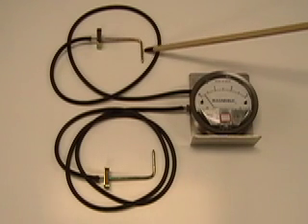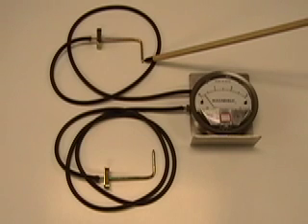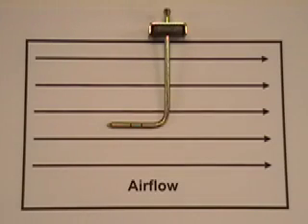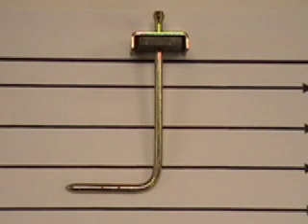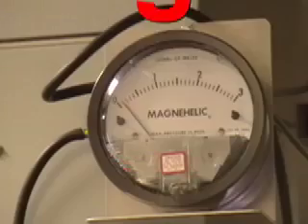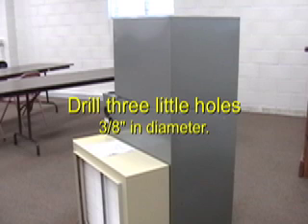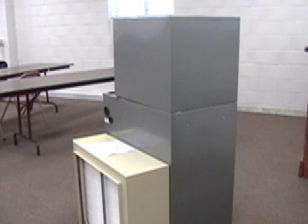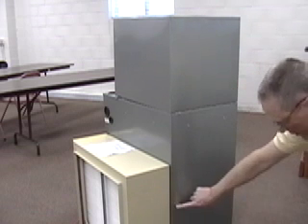Always face the point of the probe into the direction where the airflow is coming from. Three little holes is all it's going to take. In no time at all, we'll have the access ports we need to do accurate airflow testing. We'll put one above the coil, one below the coil, and one on the return air side.